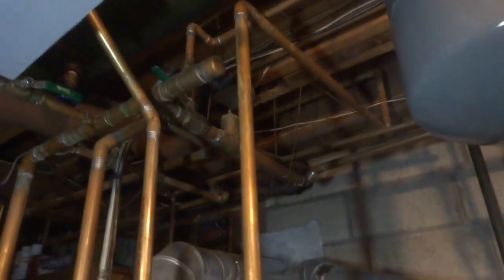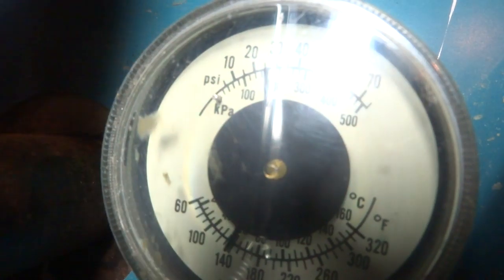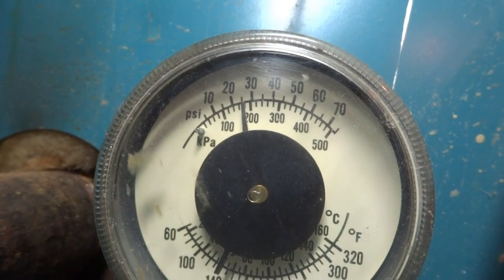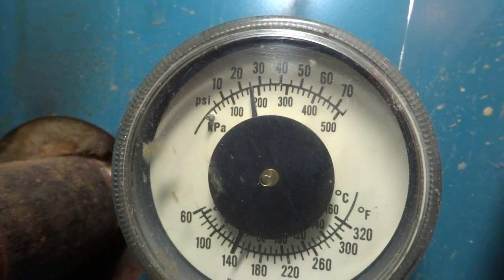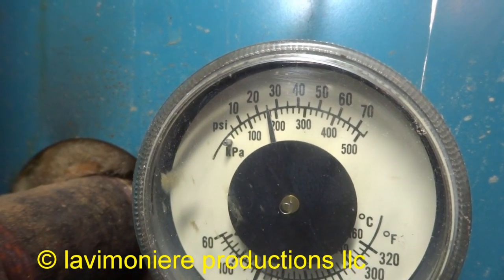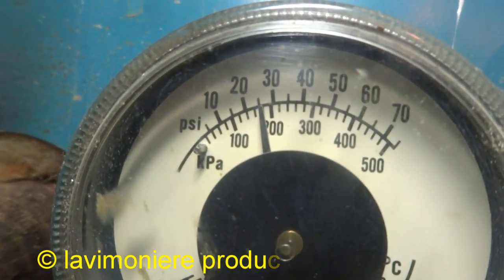Alright guys, all three zones are coming back nice and toasty. Right around 25 pounds — I don't know how accurate that gauge is. I think the expansion tank's going to be okay. If they start having problems with their relief valve, I'll put a number 60 tank in there. I think we'll be fine with that, but you can't always go by these gauges — they're not always accurate.